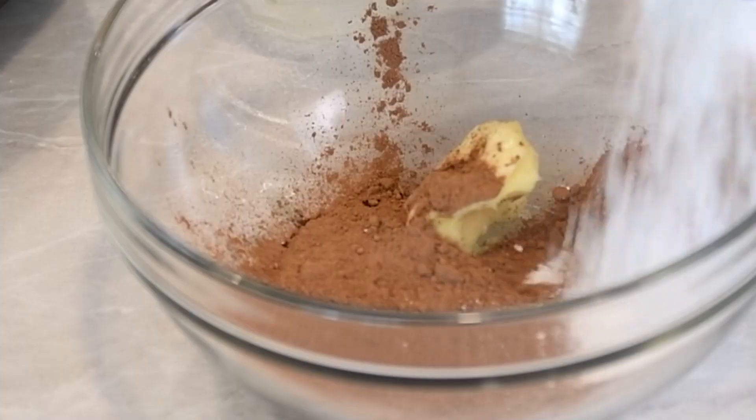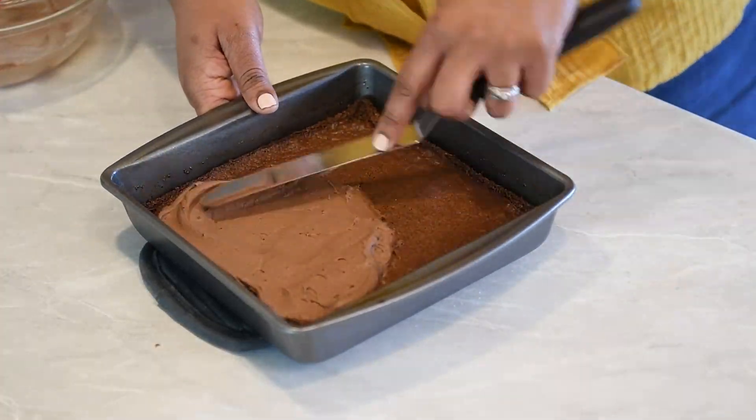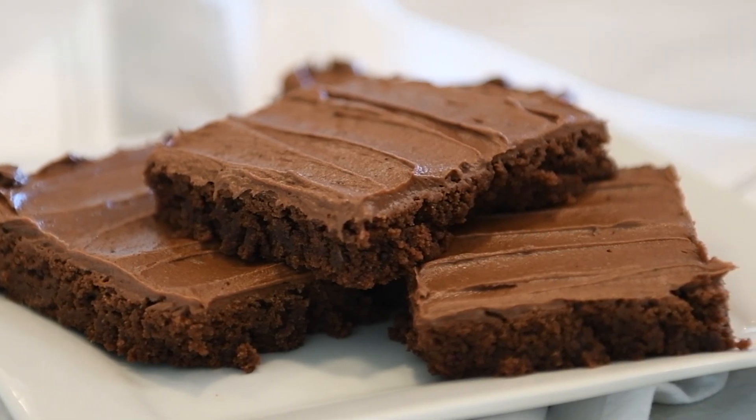The frosting is simple. Combine the rest of the ingredients into a bowl and stir. Frost the brownies while they're still warm. Thank me later — enjoy.